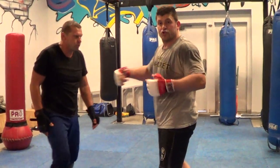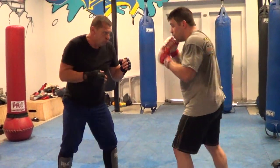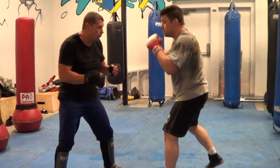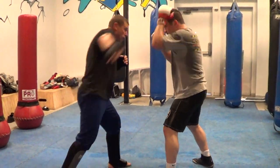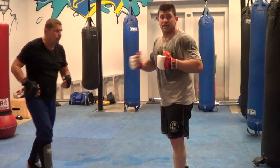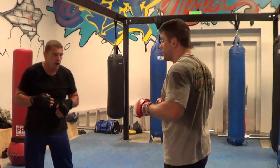As a drill, maybe we'll trade back and forth. I'll do one, and then we'll do one. He snatches up my leg. You want to keep your forehead in the center. It's something you can drill back and forth. I'll show you a little bit now.